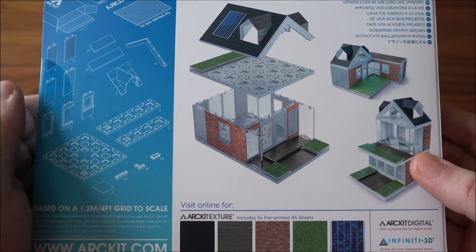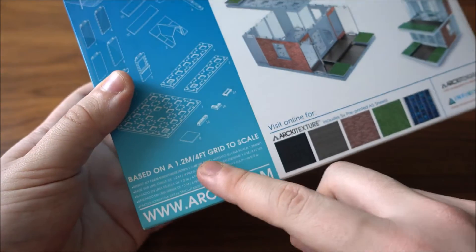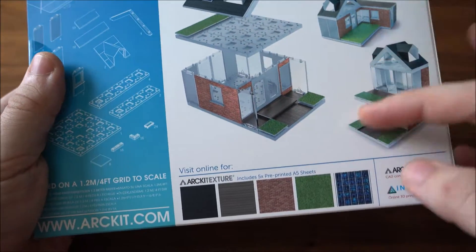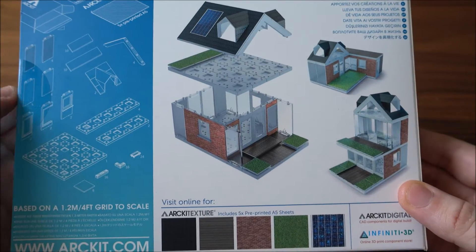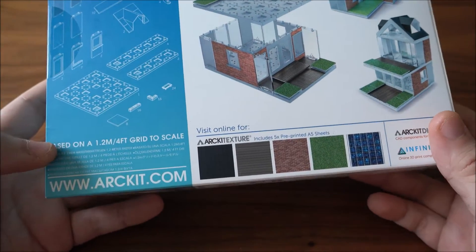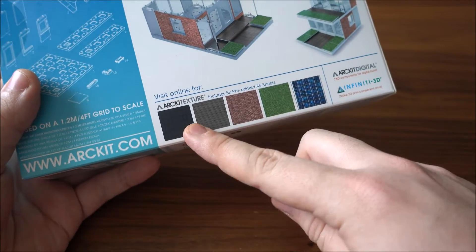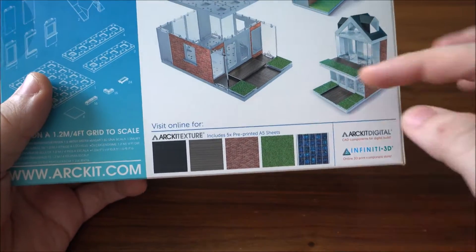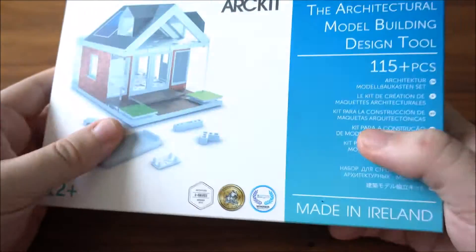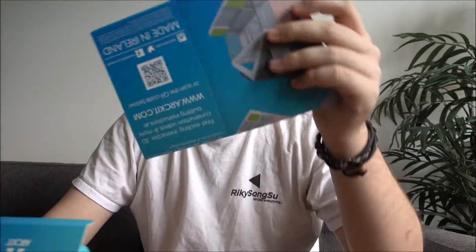The pieces included are based on a 1.2 meter or 4-foot grid scale, which allows the completed model to be at a 1-to-50 scale — the scale that most architects use. More information can be found at artkid.com, where you can also print out more textures to apply to your model.